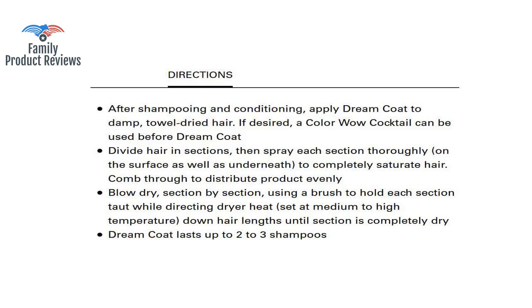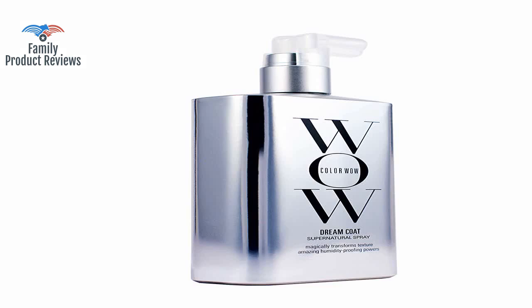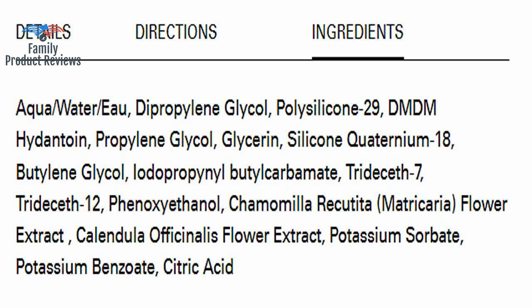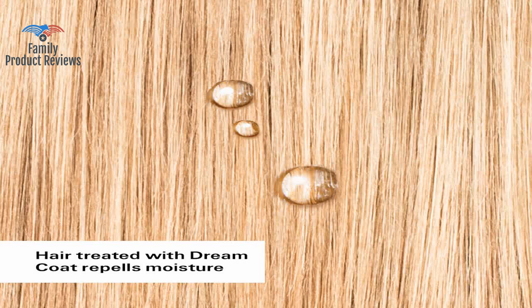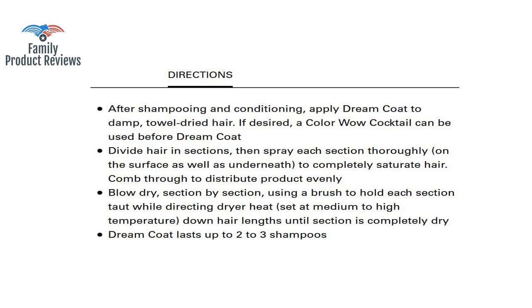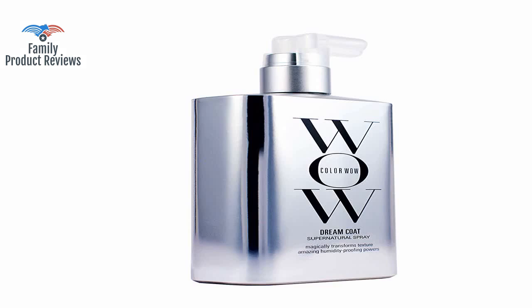It is heat activated so you have to make sure that you apply heat by a hair dryer or flat iron. First it came open and half of it was in the sealed — thank goodness — bag. This product is a game changer for anyone with dry, fragile, color-processed hair looking for an instant transformation.